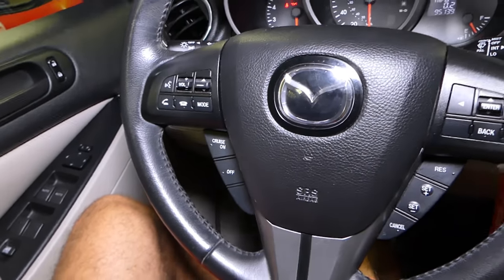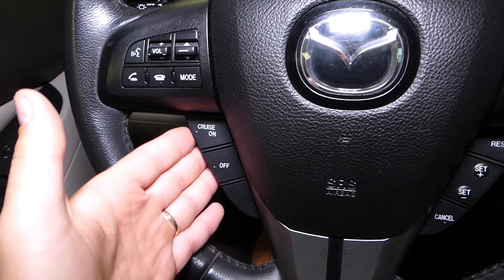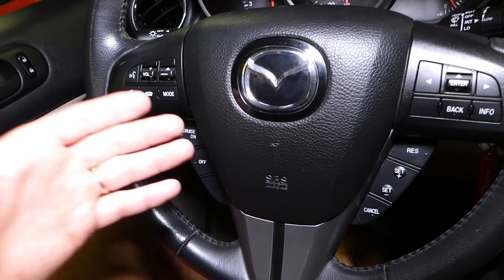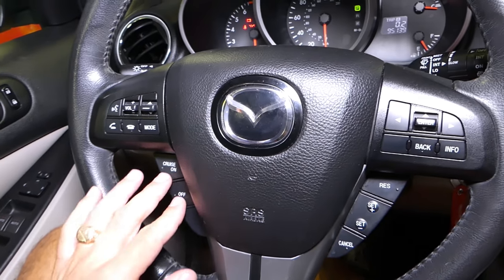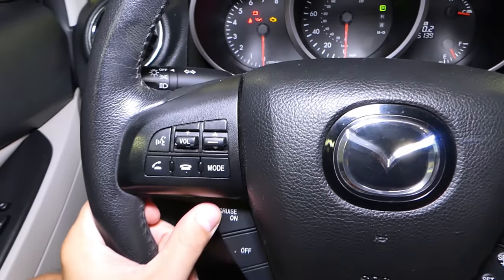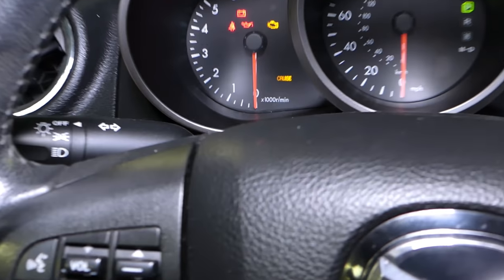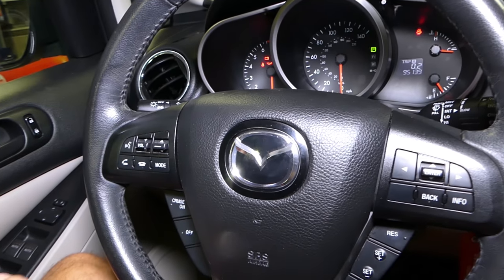If it's not the brake light switch, the second most common reason for cruise control not working is the buttons. People press them too much, or sometimes they spill something on the steering wheel when cleaning or while driving. The buttons can quit working. You can usually test steering wheel buttons with the scanner. On a Mazda — and many Ford vehicles — if you click the button you can see it activates on and off, and the cruise control light turns on and off. That's definitely not the case in our situation.